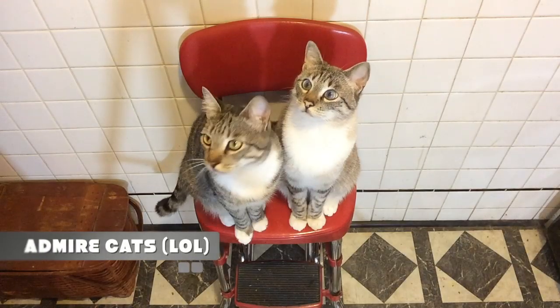We've got both of the boys here — that's Yogi, closest, and Bodhi on the far side.